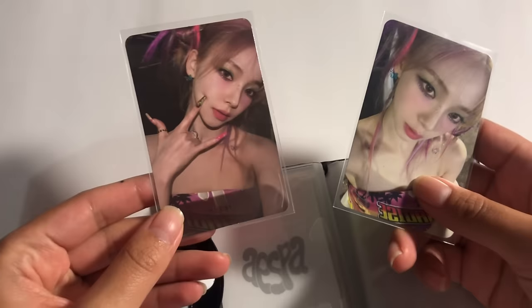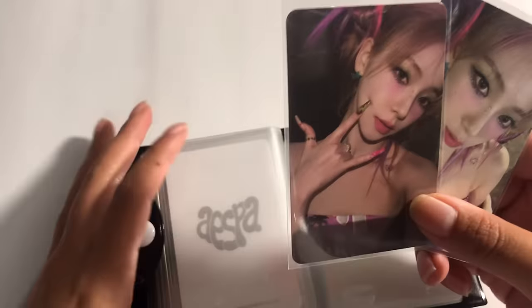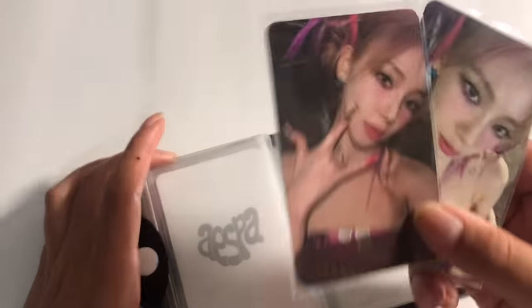And then her mini — I was actually supposed to get another one of this but it got lost in the mail because I was having problems with my mail in October, so that sucked.